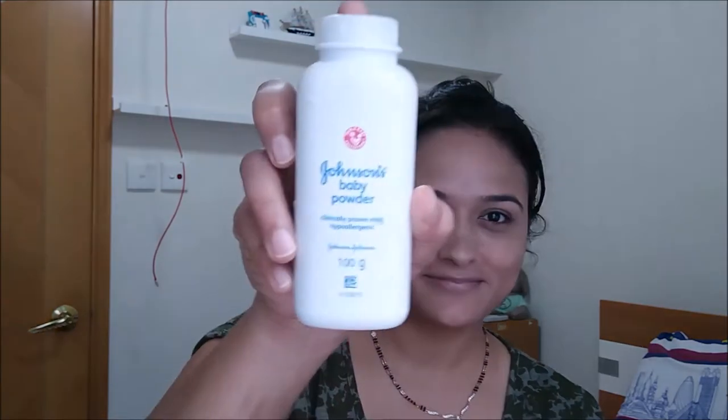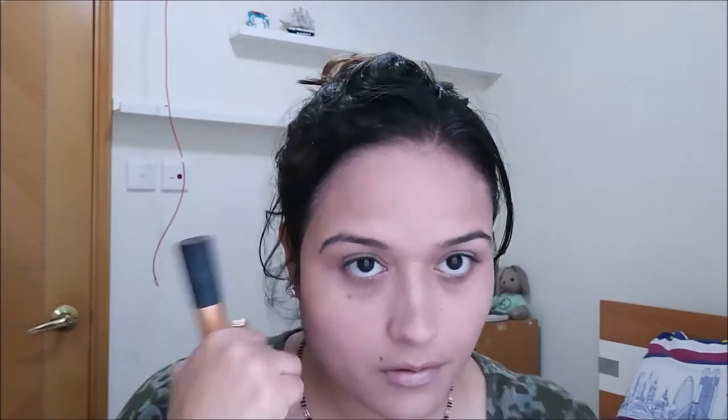Now we are going to set everything with Johnson's baby powder — this is my everyday setting powder. I love it because it mattifies the face and keeps it oil-free for a long time. I'm using a Real Techniques powder brush dupe purchased for about $1.50–$2. The quality is perfect; I've been using it for two or three years and it picks the right amount of product without giving a powdery look.